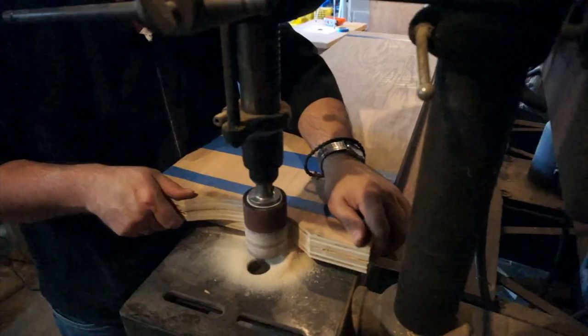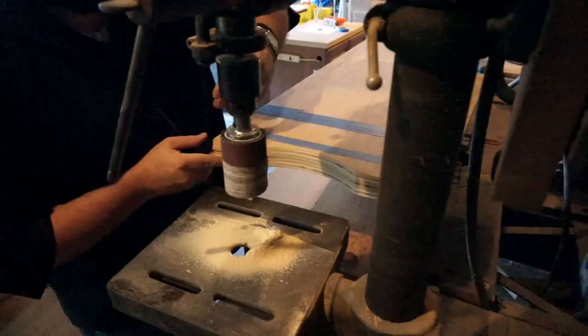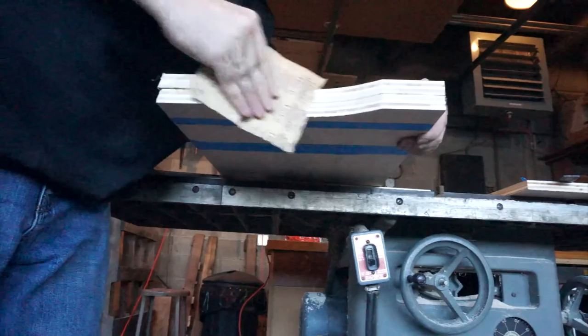If you don't have access to a spindle sander, it's not the end of the world. You can get a drum sanding kit fairly inexpensively from any hardware store, and that's what I'm using in this particular project. I sanded it as good as I could with the machine, and now I'm going to do a little bit of hand sanding as well, just to give it that final finesse and to get out any little ridges that I could feel with my hand.